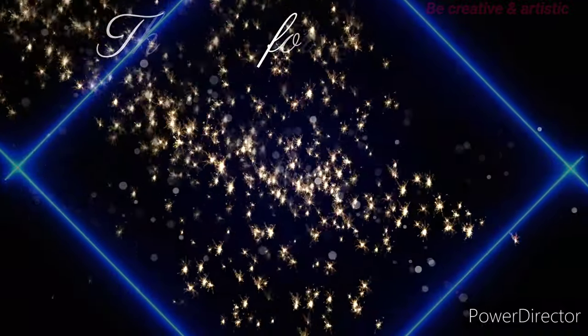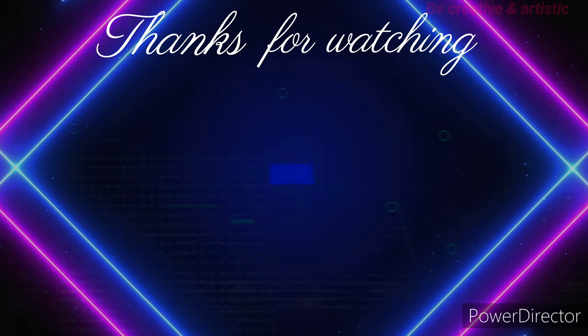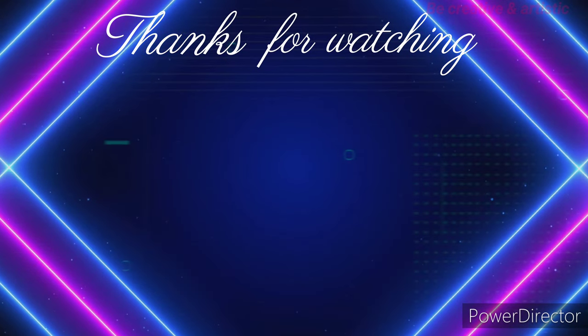Subscribe for more such videos. Thank you so much for watching — see ya!